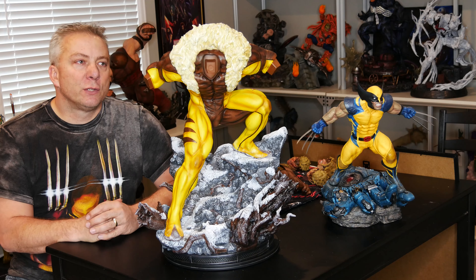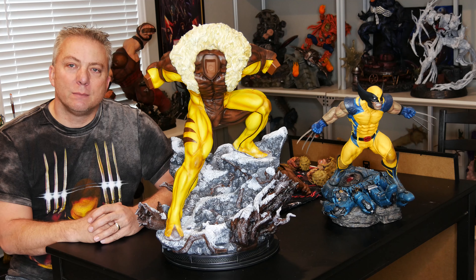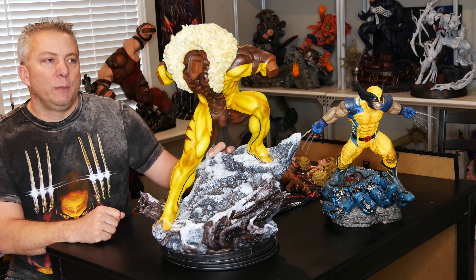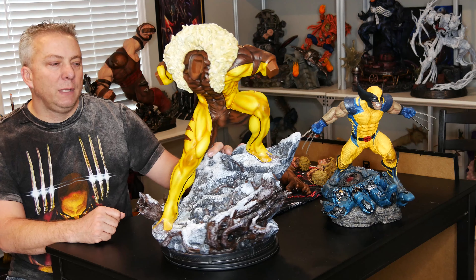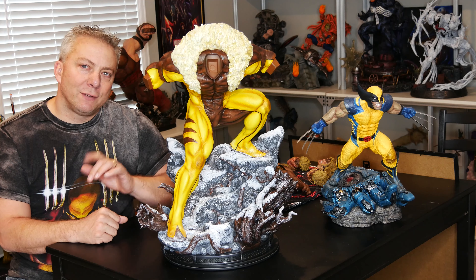It's another episode of Preda's World. Preda here. So we're going to do a review of the custom Sabretooth statue. We're going to put them together, take a look at them, give them a review, and we'll do that right after this.